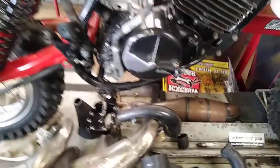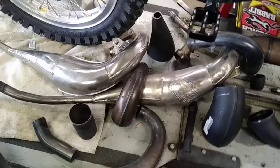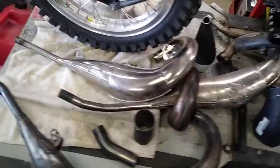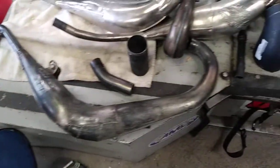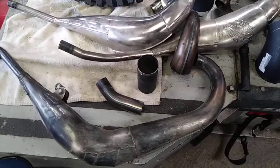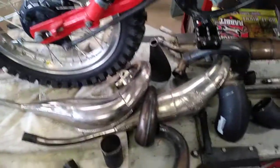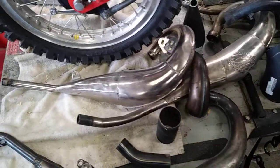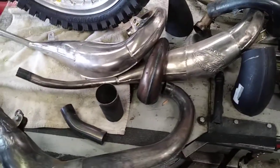I drag out all the pipe pieces that I got — this isn't all of it, it's about half. There is a stock TM pipe that fits the bike and I'll probably sell that on eBay, because I want to build a different pipe. I got several pipes that have been hanging around for years, bits and pieces of pipes.